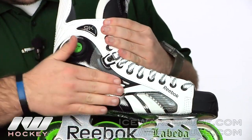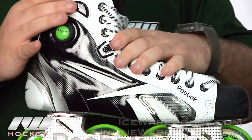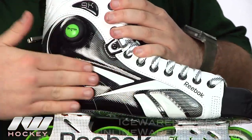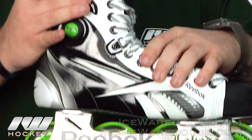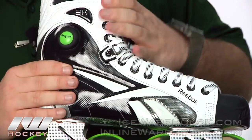As far as the boot, same kind of material — that sterling material you might see on the 7K — but overall definitely a little bit lighter than the 7K, as the foams they included in there are a little bit lighter.